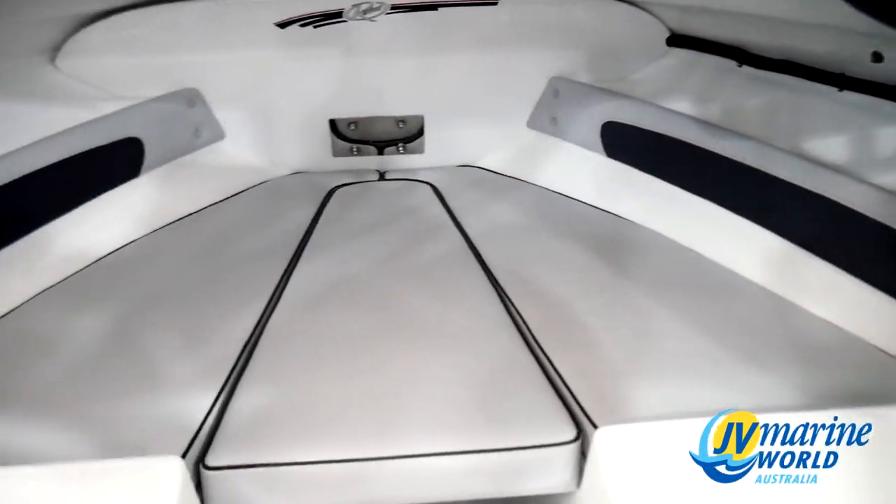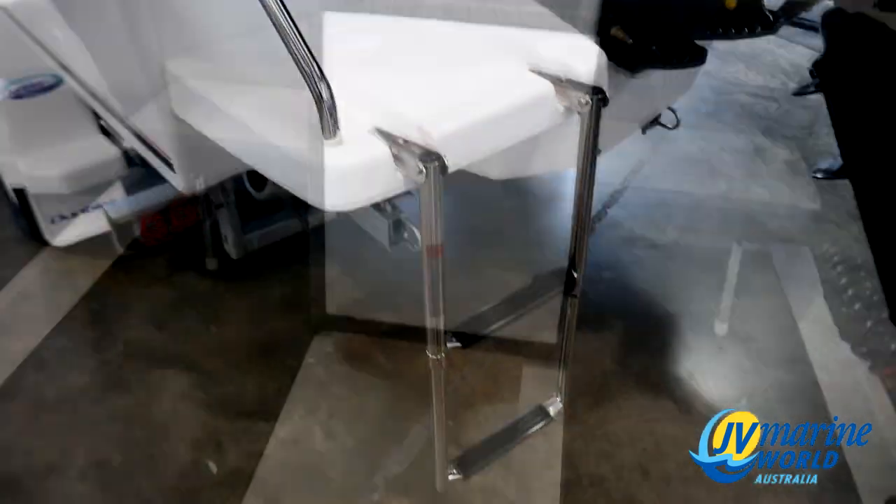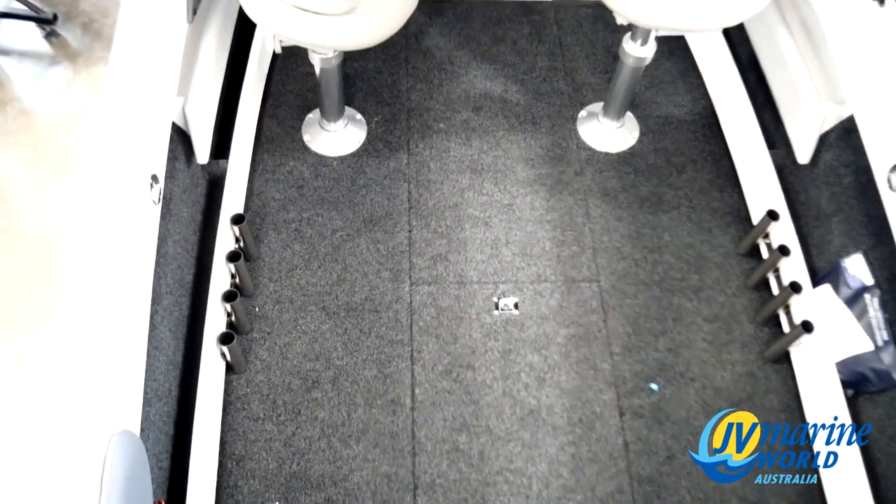Let's not forget this Revival range comes standard with cabin cushions, rear platforms and ladder, kill tank, stainless bow rails, windscreen grab rail, and carpeted flooring.